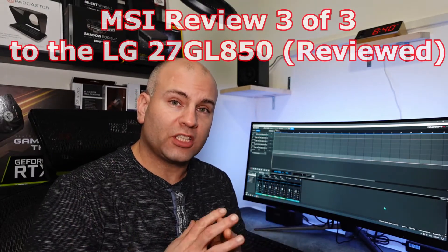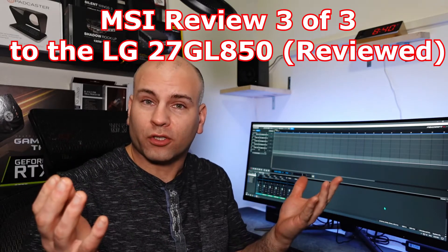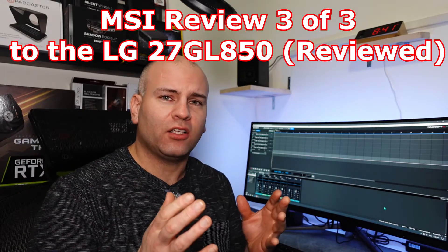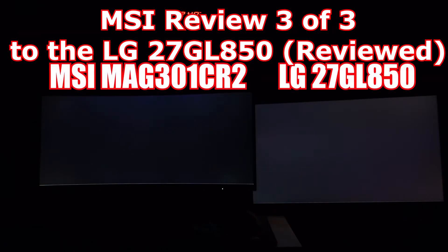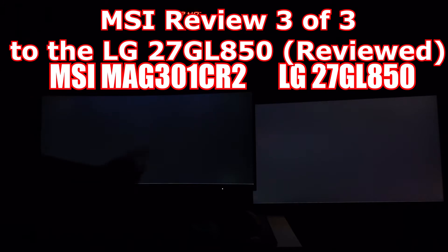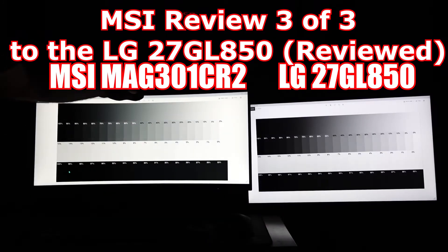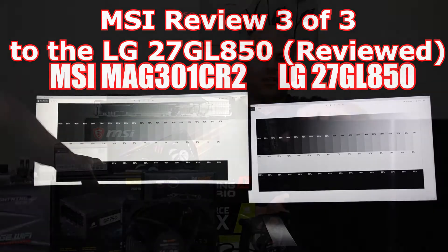That 144Hz, given a certain circumstance, can actually be faster than 200Hz. Now let's continue on with grayscale and contrast. I think it's quite obvious which one is actually blacker on a black screen. That, down here, is a 27GL. And here, of course, is the MSI monitor. One fault that I do see with the MSI monitor is the contrast from light to dark falls off a little too fast.